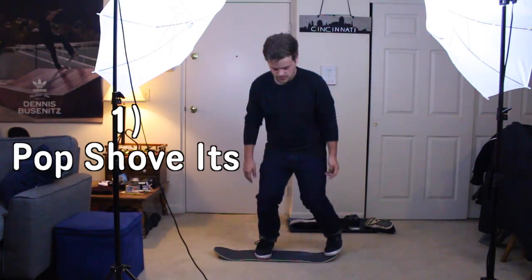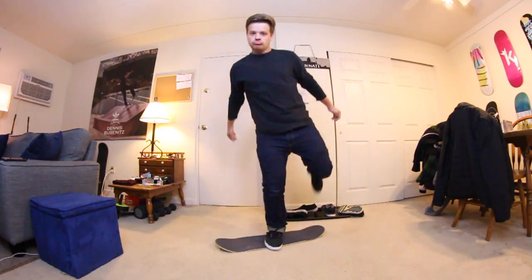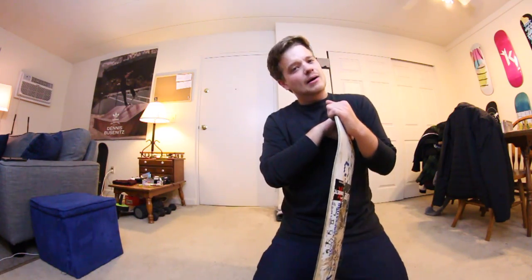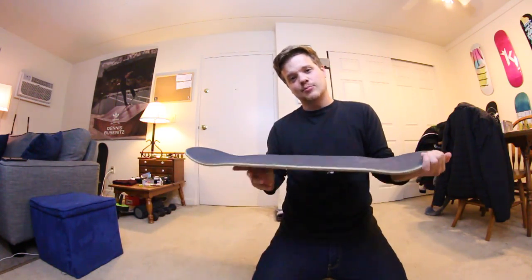The first trick is the pop shove-it. Who would have thought? Easy. For those of you who don't know what a pop shove-it is: you make the skateboard pop, then shove it so it lands back down. The board does a 180. This is a very basic trick that most skateboarders learn fast. When you translate it to the carpet board, I would say it's much easier than on a real skateboard.